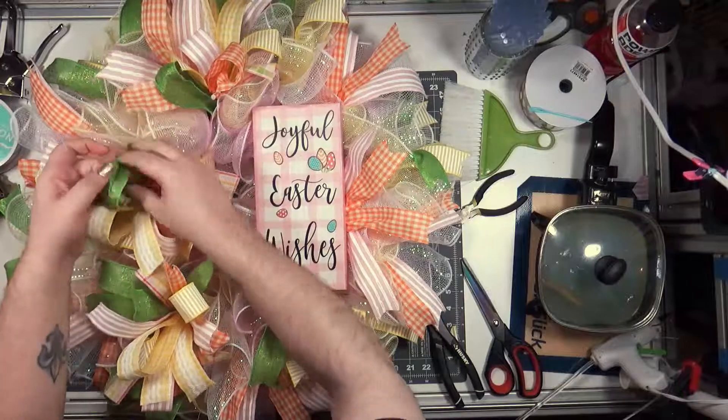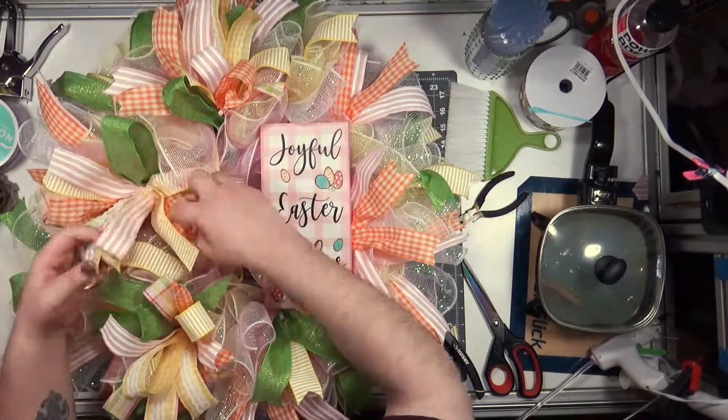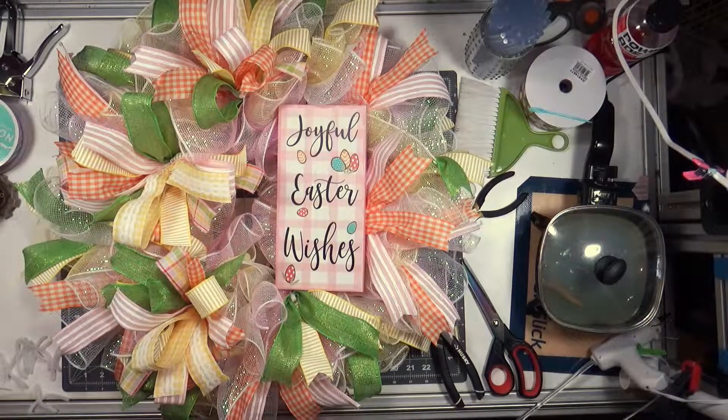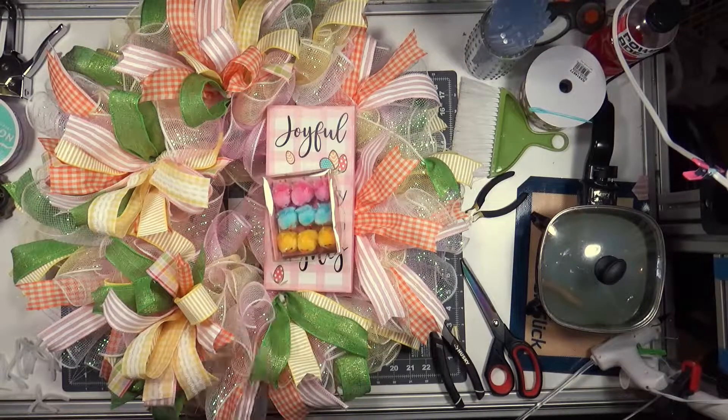I think these ribbons were cut at 14 inches — I keep going back and forth between 14 and 12. I did a St. Patrick's wreath last night with 12 inches and it does not look as good, so I am willing to take those extra two inches and put them into the wreath.